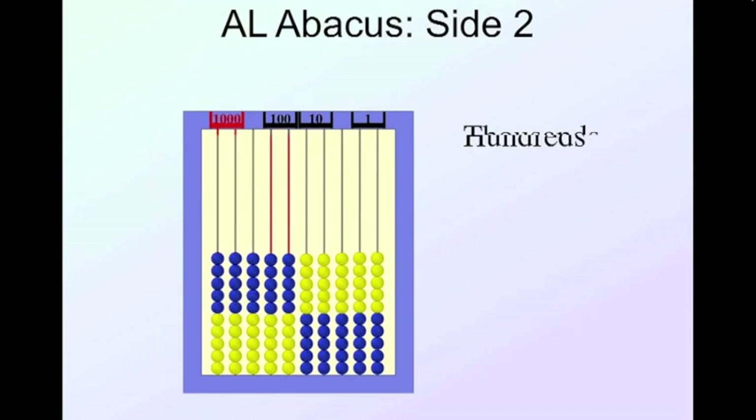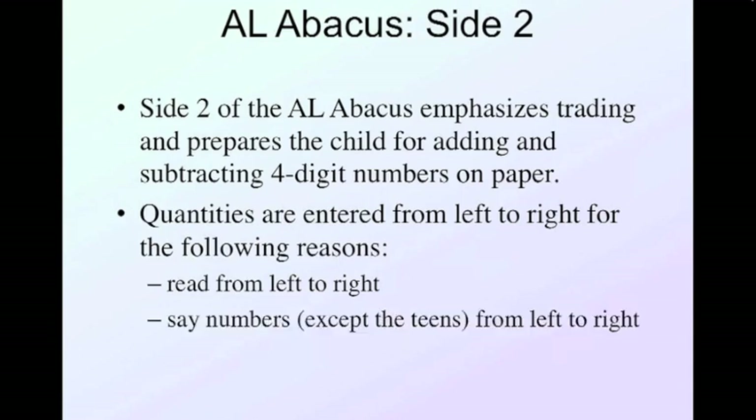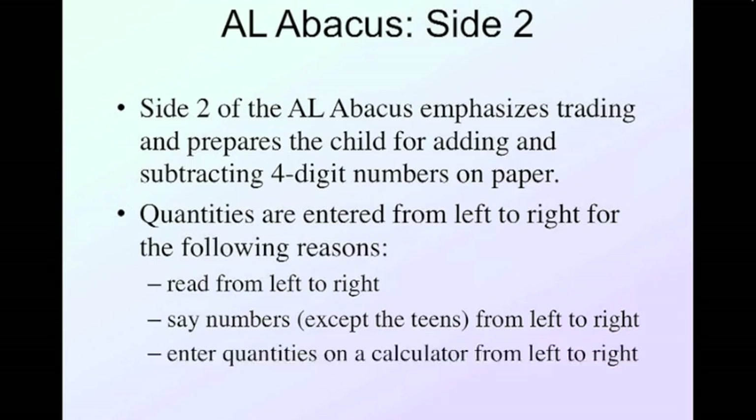Side 2 has numbers across the top; all beads pushed to the bottom is cleared. Beads entered toward the top in the thousands column are each worth a thousand, and here are my hundreds, tens, and ones. An important note: Side 2 of the AL Abacus emphasizes trading and prepares the child for adding and subtracting four-digit numbers on paper. Quantities are entered from left to right because we read, say numbers, enter on a calculator, and do mental arithmetic from left to right.